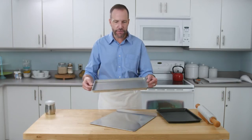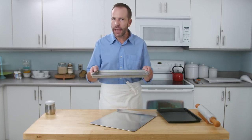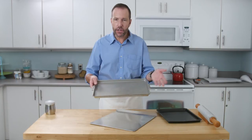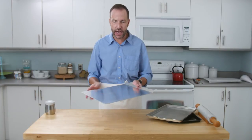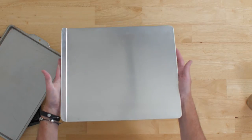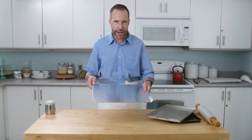The jelly roll pan is better for baking something like a brownie because it has an edge. It's not as good for a cookie, though you can use it — most people probably have these and it'll still work, just not quite as good as a cookie sheet that is flat on three sides. This allows the heat in the oven to come up on all the edges of the pan and bake your cookie really nice and evenly. This style of pan is my favorite.